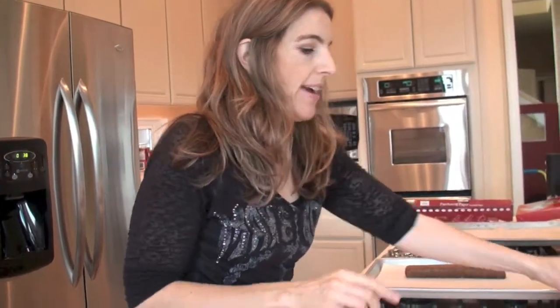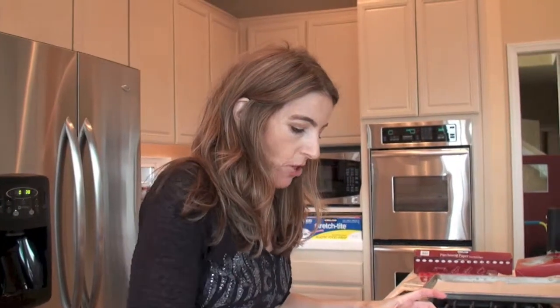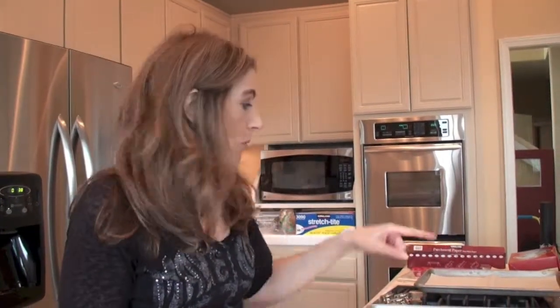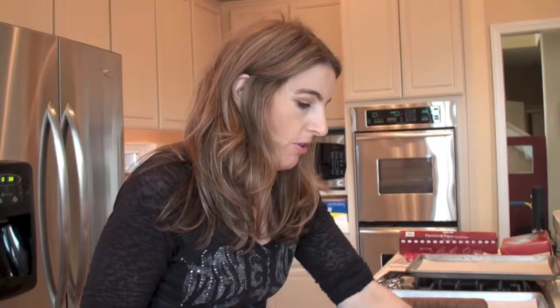Today we're making our hermits. We have a quarter of our dough, which has been in the fridge. I refrigerated each piece of dough in between. I have one piece of dough on the baking sheet ready to go in, and now I'm going to do the next one.